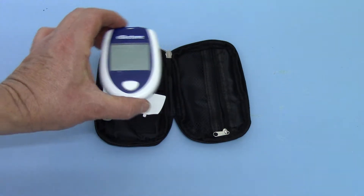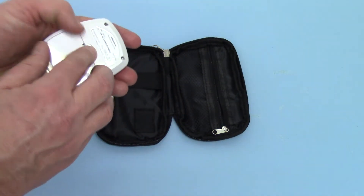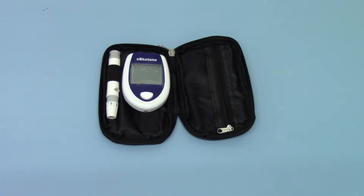The meter switches itself off. The time is now correctly set and you can put the battery compartment back on. You'll see it has an auto-off function which saves the battery. You're now ready to do your first test.